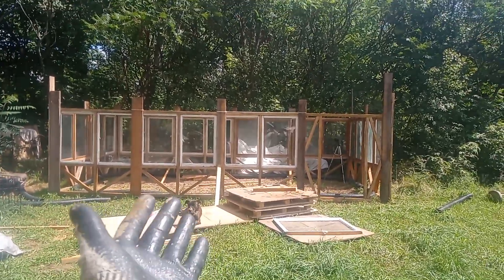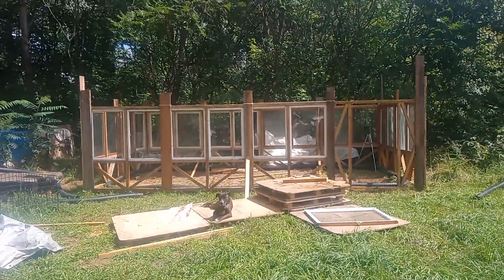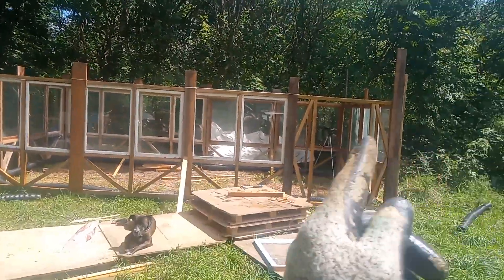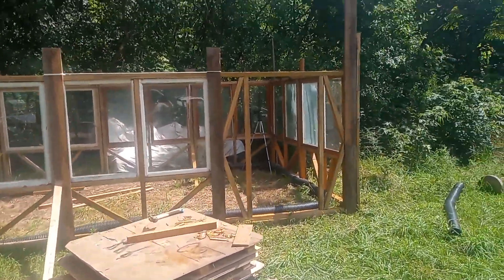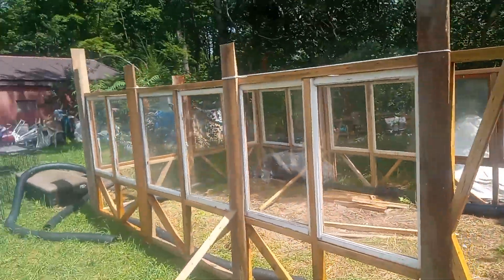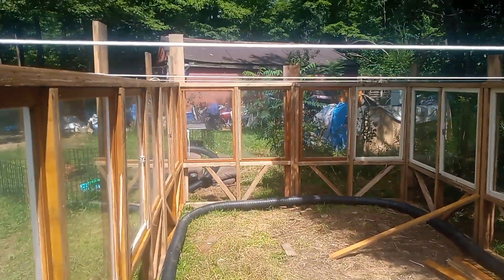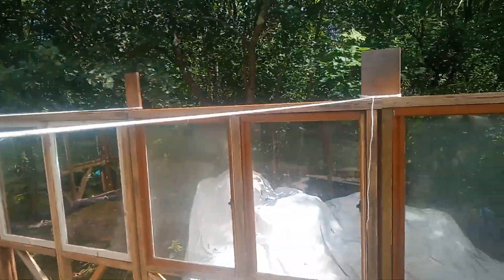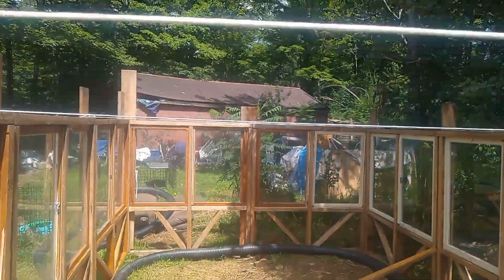Here is the greenhouse right now. I just installed the windows and it's like 20 feet by 10 feet — actually around 21 feet and an inch, and 10 feet and a few inches. It's pretty spacious. I put these clotheslines here so that it helps hold it together and gives it something to hang other stuff on.